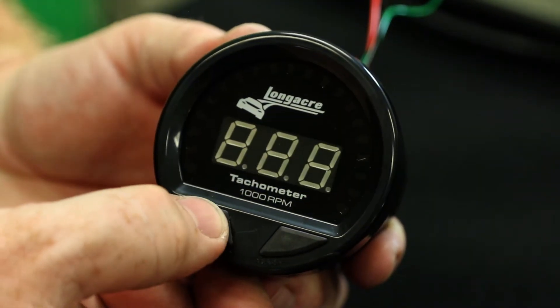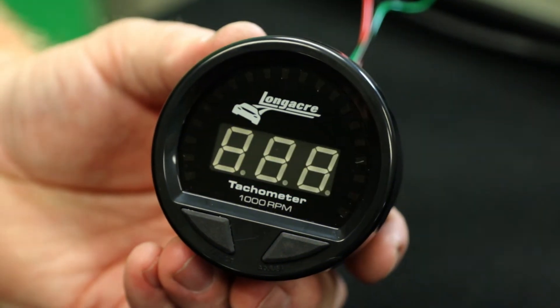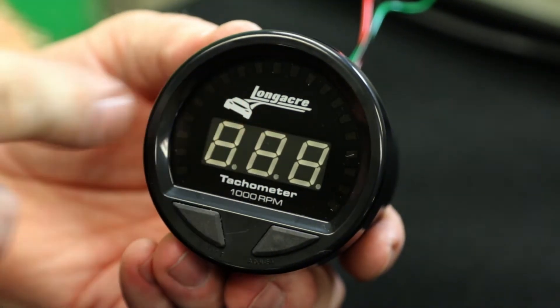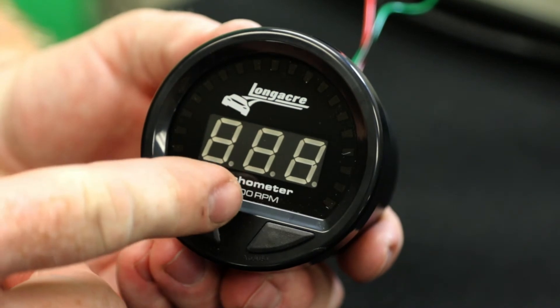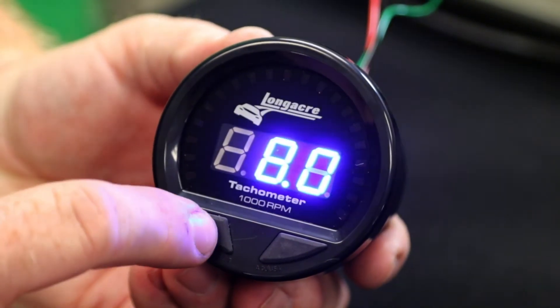Once it's set, use your left button to set it. And then now you run into your pre-warning, so where you just have your numbers flashing. On this one, this number has to be lower than the high one, so we're going to leave this one at 8,000.